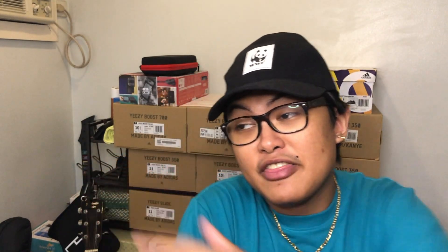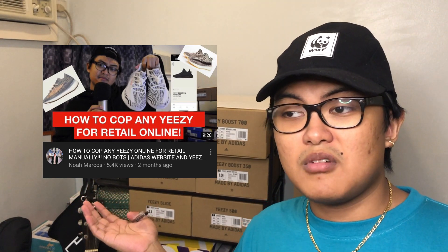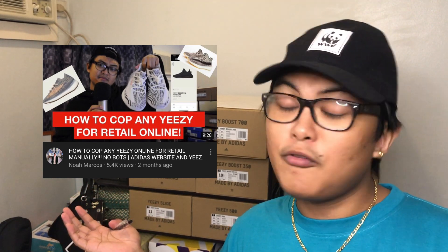Personally though, I think the shoe is very, very interesting. I like how the color combination is not supposed to work but somehow it does. It's not the most pleasing to the eye — I know it's ugly — but it has that sort of ugly shoe appeal. Now if you still don't know how to cop Yeezys online for retail, you're going to want to watch this video on how to cop Yeezys online for retail.